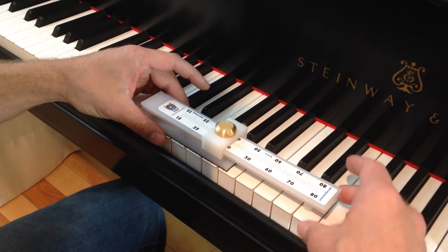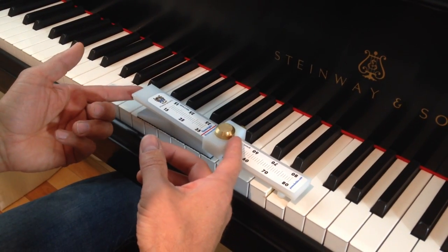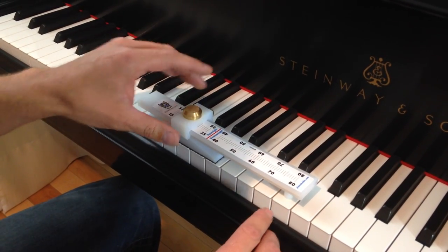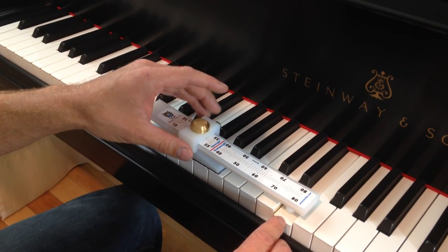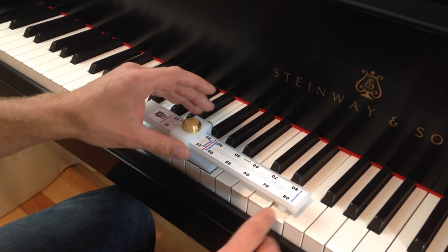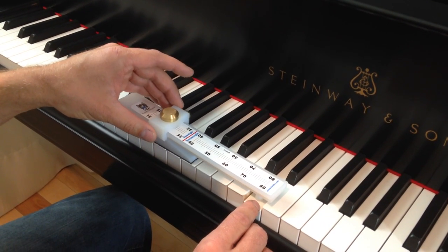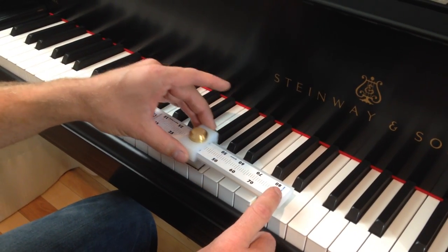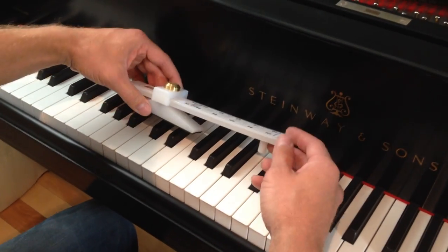So this gives you the down weight here. Push it back until the key goes up, and then you have your up weight — 32, 33 — a little bit lighter. So you have the down weight and the up weight. And because the feet is longer, now it can stand on the sharp.